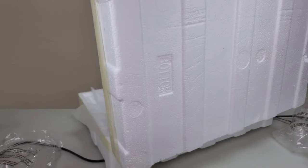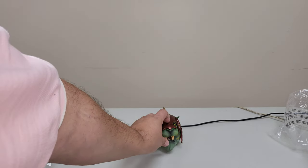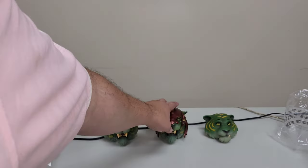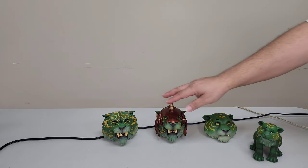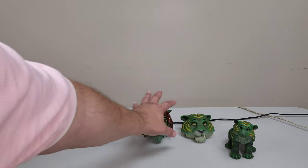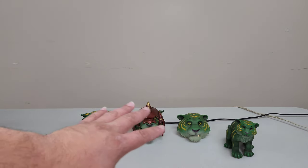Mondo put a real level of love and detail into this to give you the feel and value of what you actually paid — $500. This is a premium piece; don't get it twisted, it's not cheap. This is Mondo's version of a Hot Toys piece — like a Hot Toys vehicle, if you will. This is He-Man's vehicle and companion. Each one of these heads has a lot of weight to them, so you can tell it's actual quality.